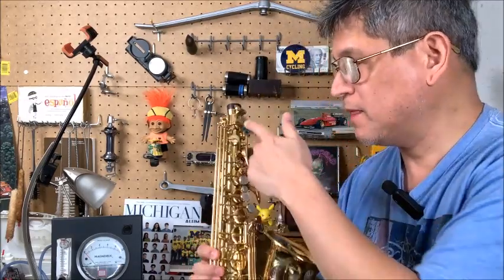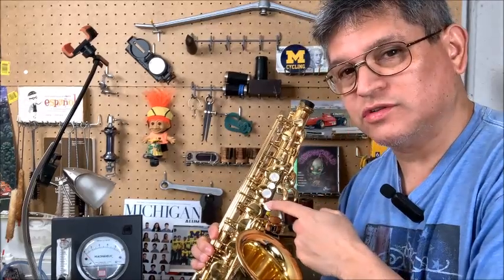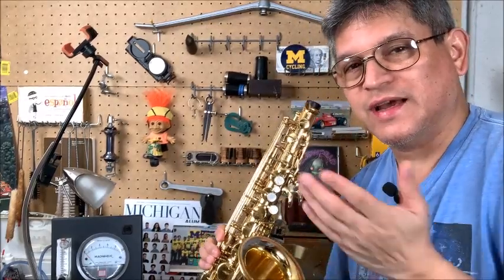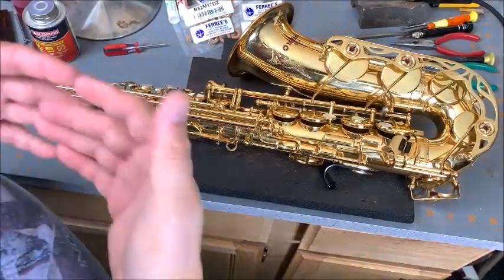Welcome back. We're going to talk quickly about pivot screws, how tight to put them in, and how to check for action. We're going to use the G key as an example. This is the same for saxophones and clarinets.